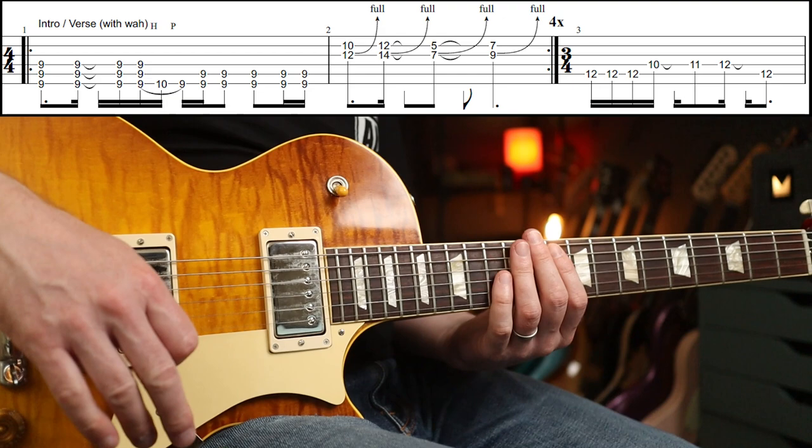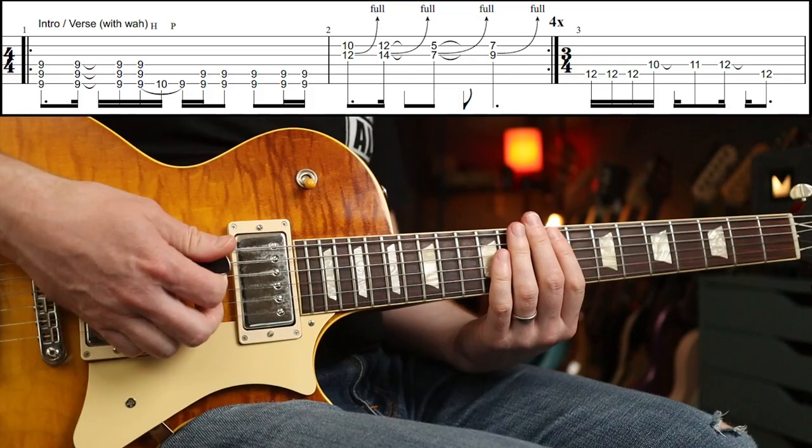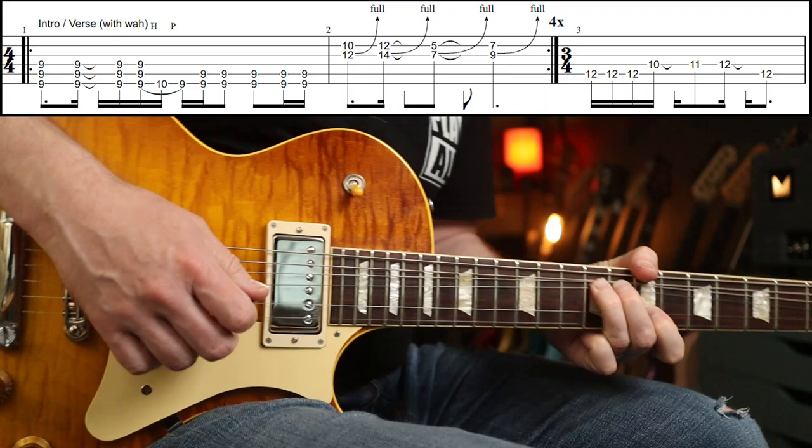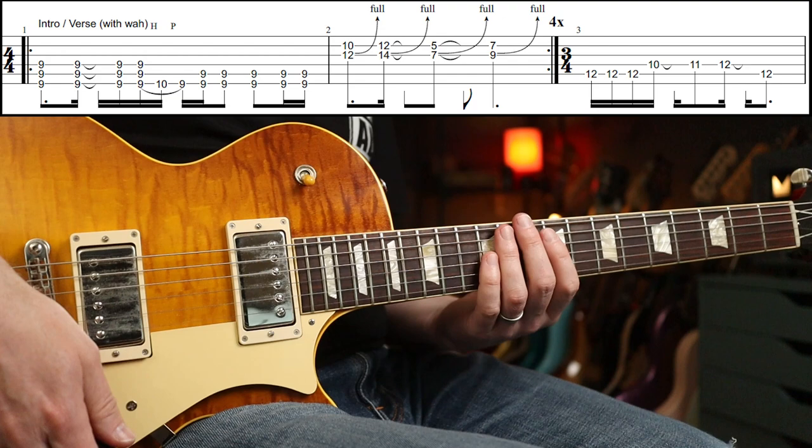Now if you're thinking of playing this live in a cover band and trying to get it as authentic as possible, that's the point that you take the wah off. Click off the wah here. I turned it off on that part, so it should help you seamlessly change between the effect.